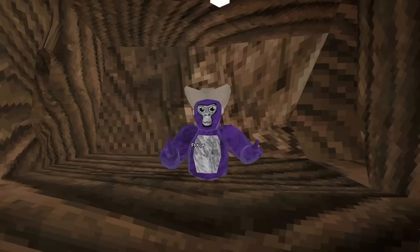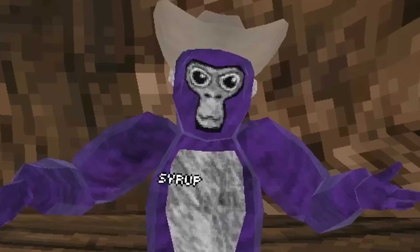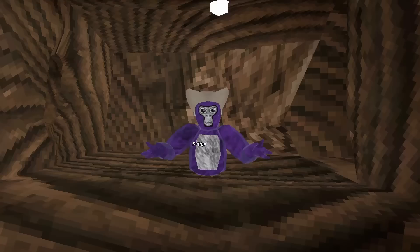Gorilla Tag is a game that mainly uses your hands. But what if there was some way to get rid of these hands? That's why I'm here, because I'm going to be deleting hands from all of Gorilla Tag.